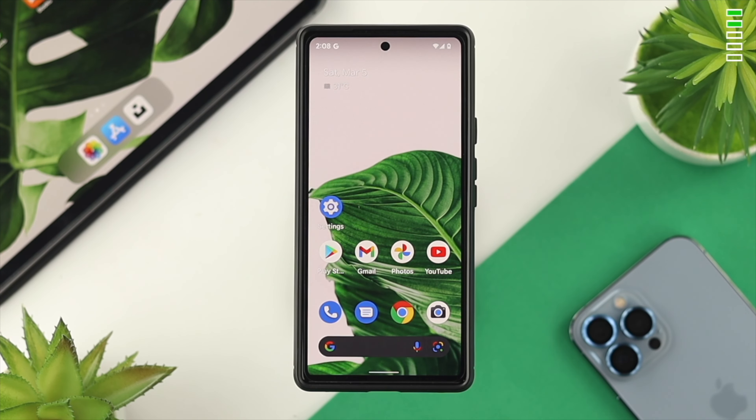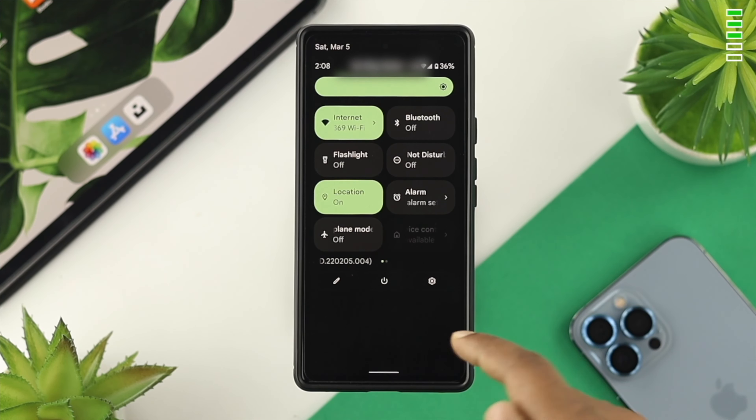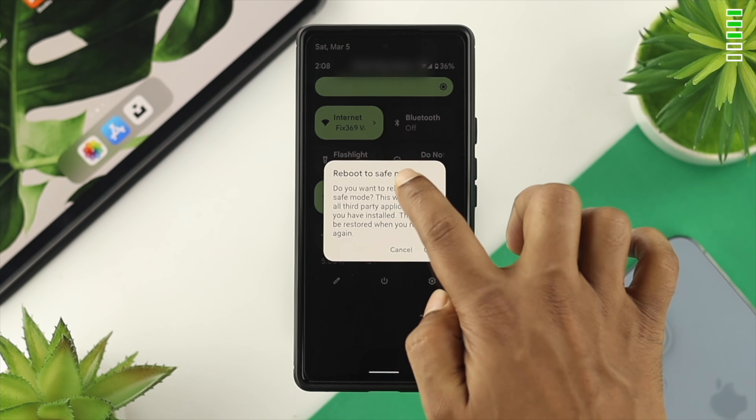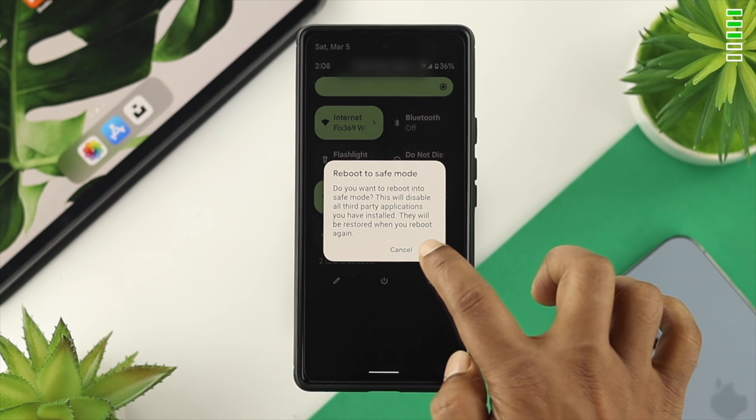After checking your storage, if you still have the same problem, the third solution is to use Safe Mode. Swipe down from the top, tap on the power button, then tap and hold Power Off. This will give you a prompt that says Reboot to Safe Mode — go ahead and tap on it.